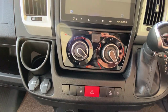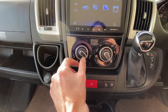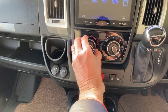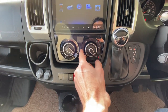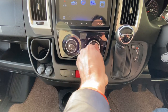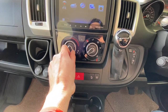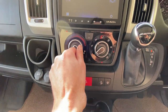The heating controls are in the middle here. Your left-hand function is your fan speed and your temperature at the top — fan speed is that one there, and temperature is turned by the big knob, hot and cold. The outside knob is where you want the heat to be directed. This function here is if you want recirculating air or fresh air coming into the vehicle. This vehicle also has aircon — when the fan's in position one the aircon will come on, and turn it off again. Manual aircon.